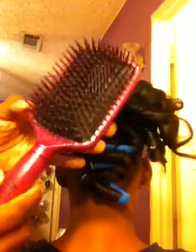Of course, when you blow dry your hair, just to give you guys some tips really quick, I always use a big paddle brush like this.